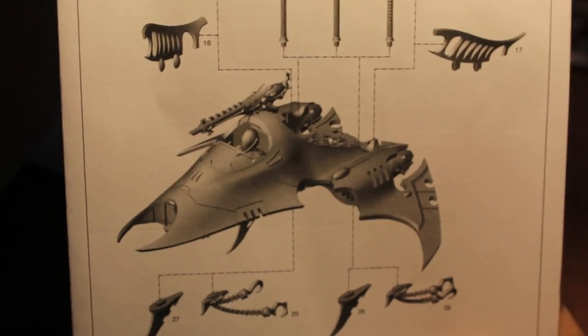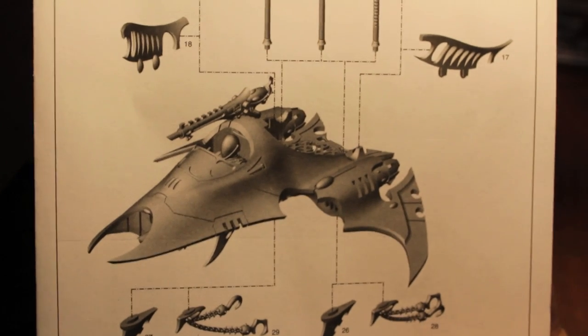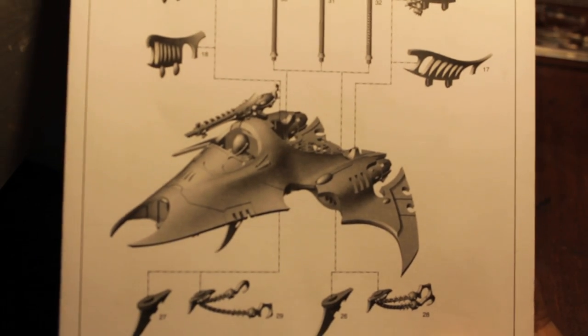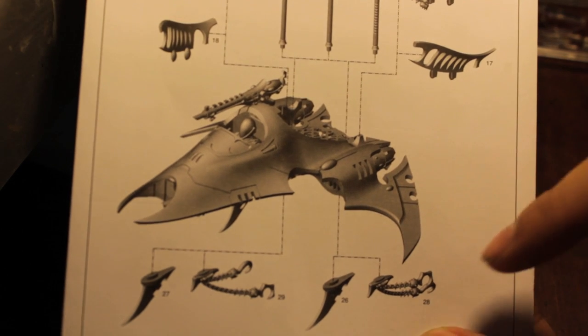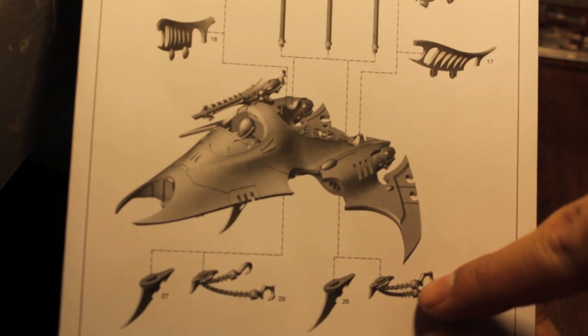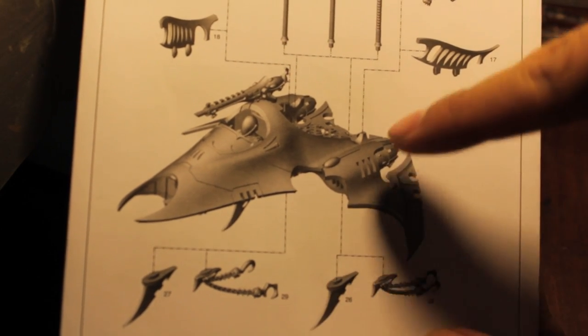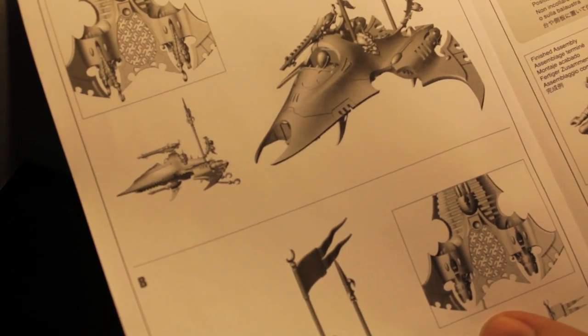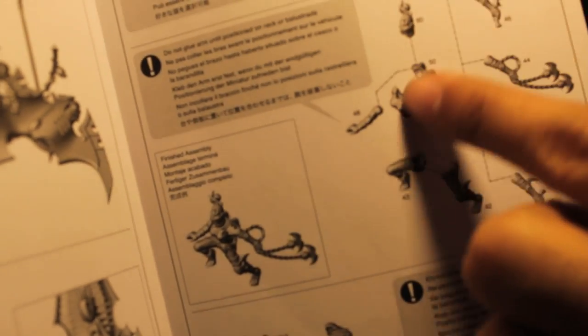Let's take a look now at the directions. You've got the 3D imaging, which is really super helpful nowadays when building your models. It's a lot easier to figure out how to put things together. It shows you the different options - choose one or this one, choose this one or this one. It can really help you when you're planning them out. It shows you how to build each of the crew members.